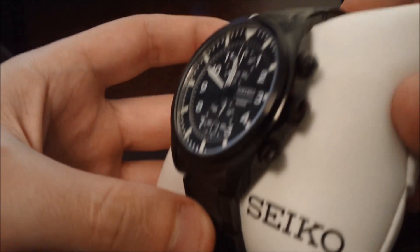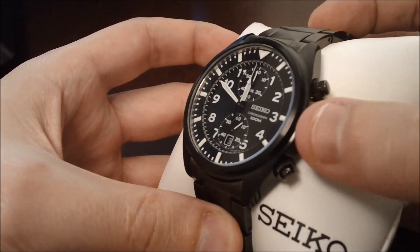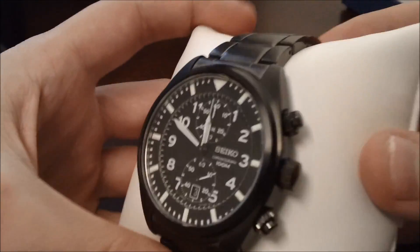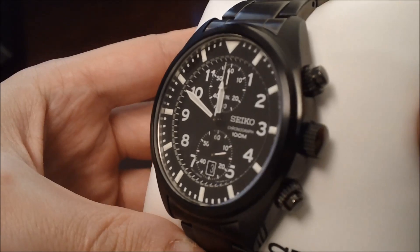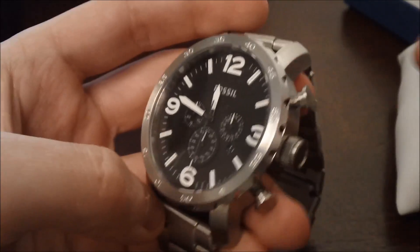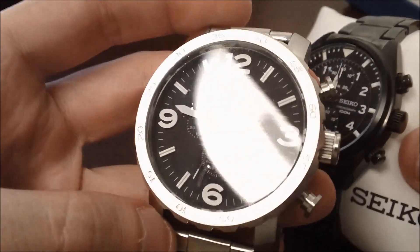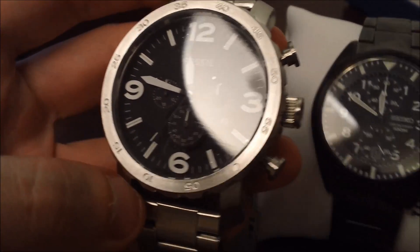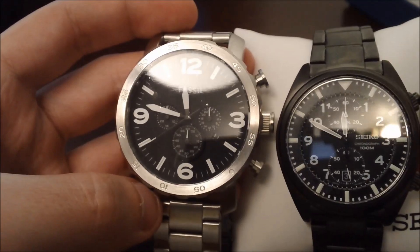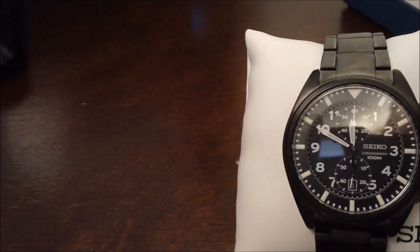Another thing I noticed is that the crown — you can see right there — it gets caught on things fairly easily throughout the day. But as you can see, it's not that big. I actually have my Fossil Nate watch over here that we reviewed a couple weeks ago, and you can see in comparison this has a crown that's tons bigger. You can see overall the general size of the Seiko watch is a lot smaller than this Fossil watch.